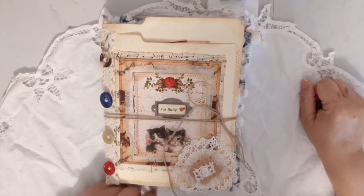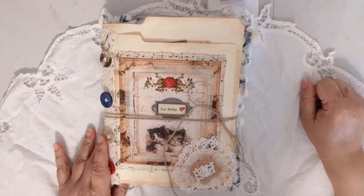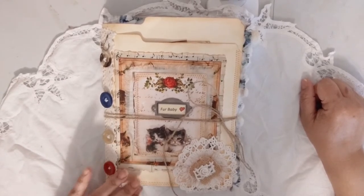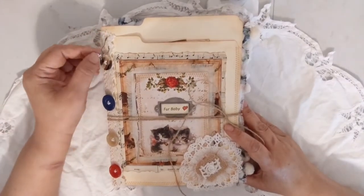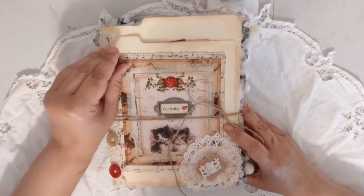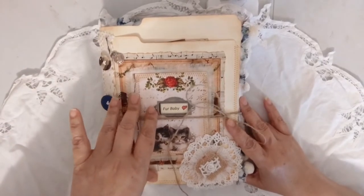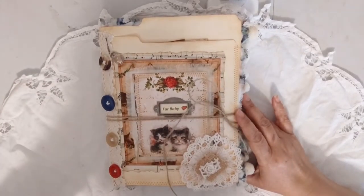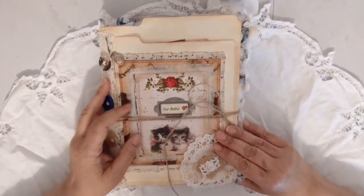Hello friends, this is Luz from Vintage Faith Journals. I hope you guys are all doing well, especially during this time. I am back again to do a flip-through of my March design team project for Lavender Blue, and I used her Shabby Vintage Cats journal pages and ephemera.